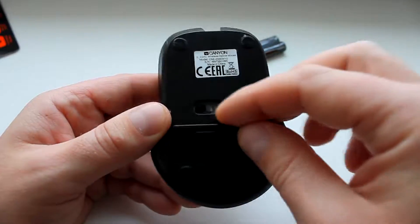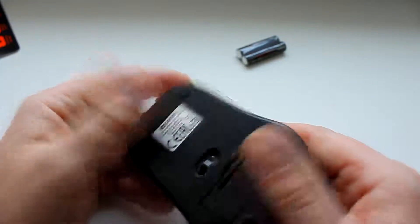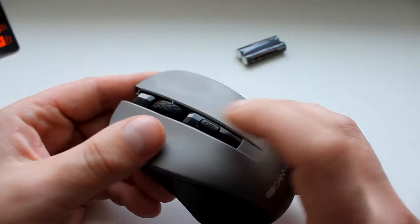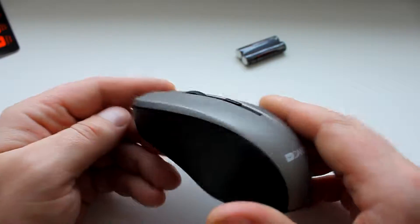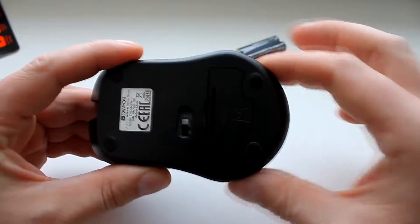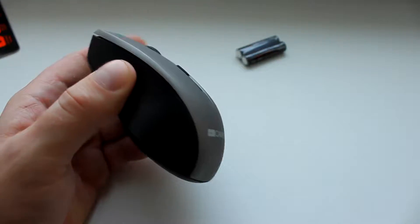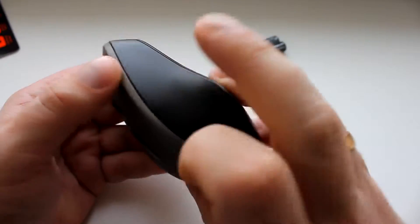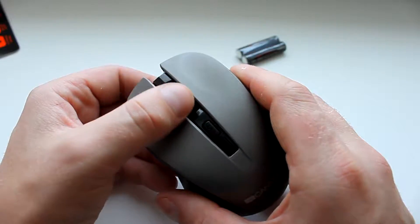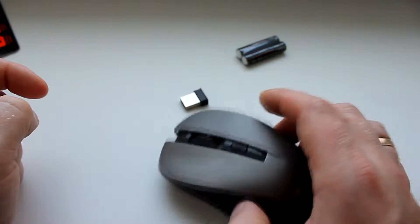Она меня полностью устраивает. Она намного лучше, чем другие мышки. Почему? Потому что имеет прорезиненную поверхность — soft-touch по типу, чуть-чуть, не сильно заметно. Она приятная для левого и правого пальца, есть выемка, лежит в руке идеально — толстенькая. Не то что Xiaomi — какой-то кусок квадратной пластмассы, непонятно чего.